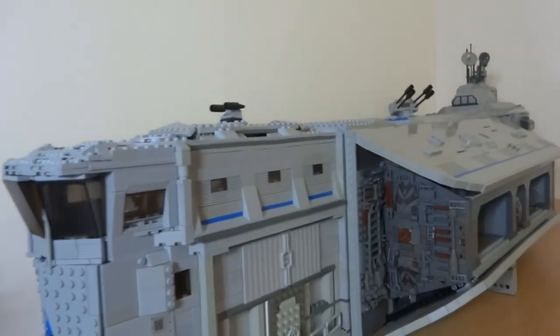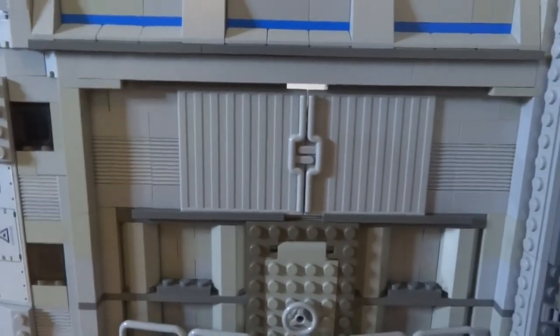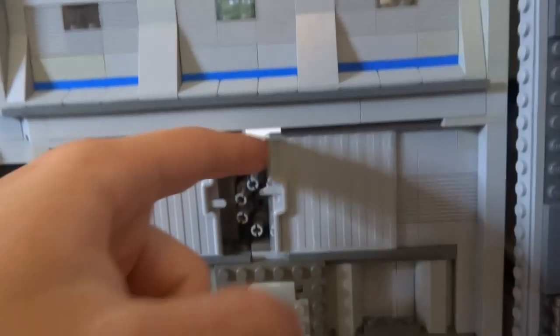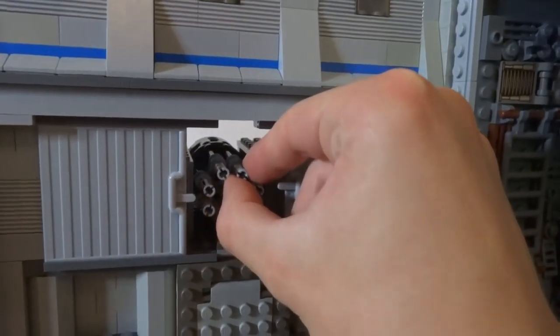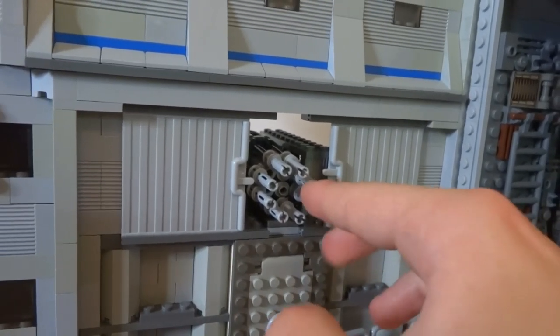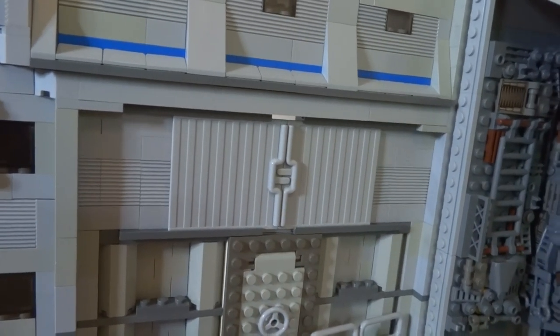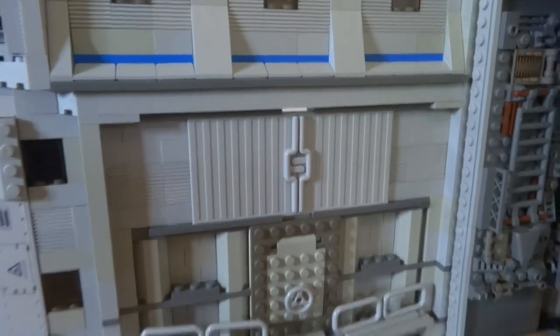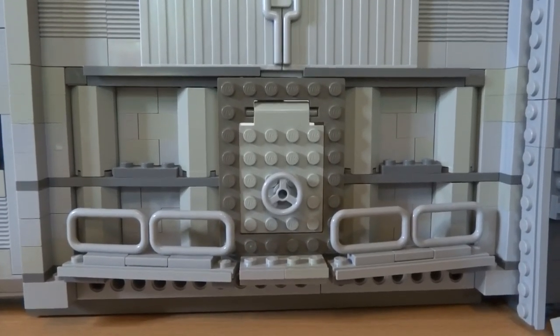The blue pattern signifies that this is a mothership. You might be wondering what's in these doors — they open up to reveal some missiles that can extend slightly so you can shoot enemy ships or asteroids. They close inwards on the tracks behind them to stay concealed.